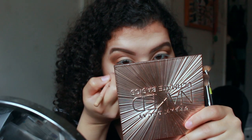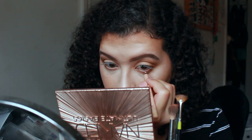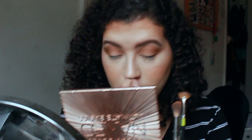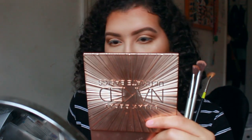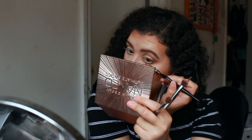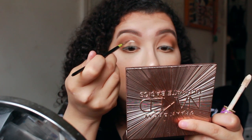I have my nude liner which — fun little fact — it opens your eyes up. If you use black all the time and wonder why your eyes look small, that's probably why. Nude opens the whole eye up because white is too harsh. If you want that harsh look go for white, but nude is the best option for anybody. Besides lashes, it's just going to open your eyes up. And inner corner highlight of course — can't forget that.